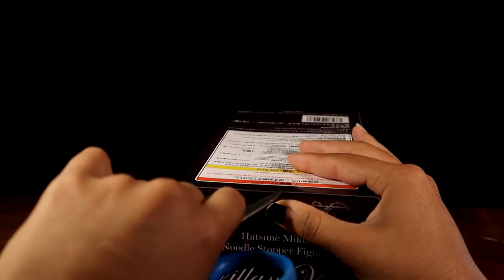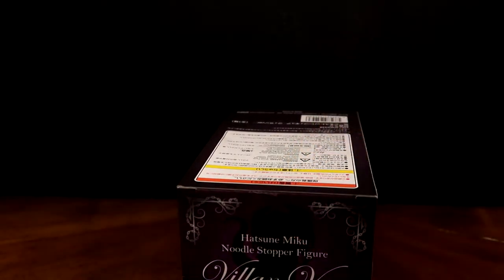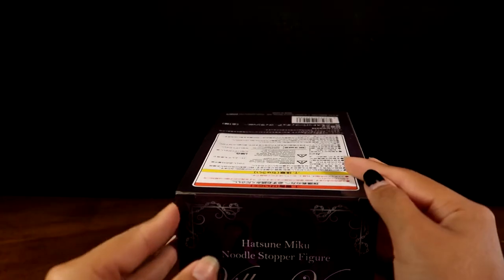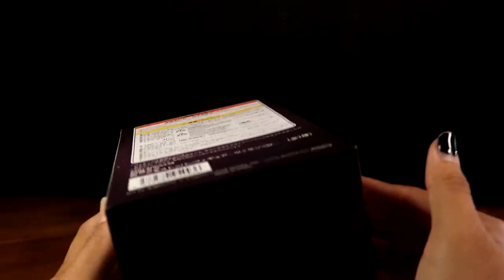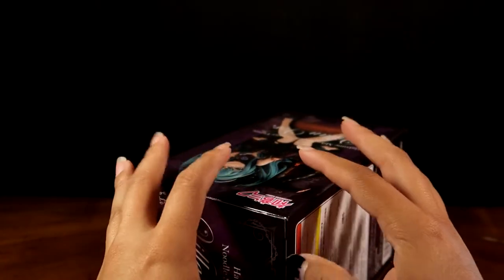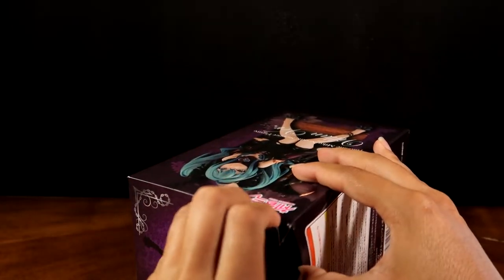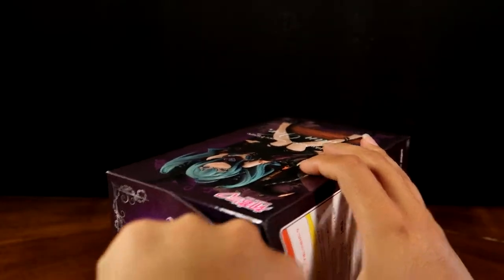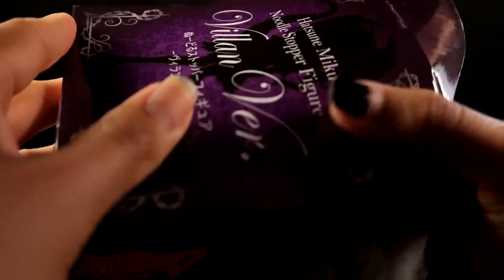Thankfully I have scissors in the drawer next to me. Normally I like to open them from the bottom but I think it would be a lot messier to do that with this box. She's a small size, so obviously her box is a small size as well. She's probably not going to be a very big figure considering what she is meant to do.